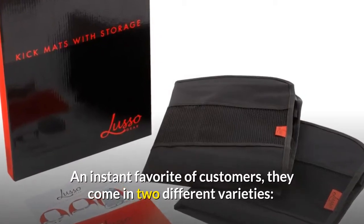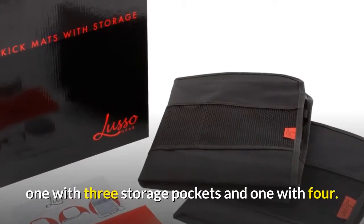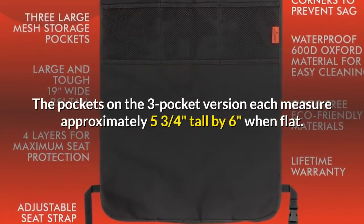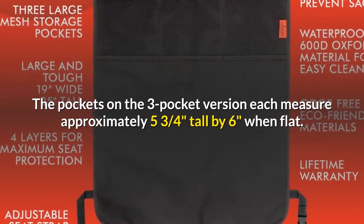An instant favorite of customers, they come in two different varieties: one with three storage pockets and one with four. The pockets on the three-pocket version each measure approximately 5 and 3 quarters tall by 6 inches when flat.